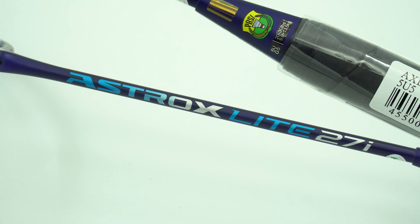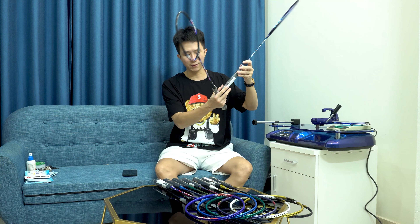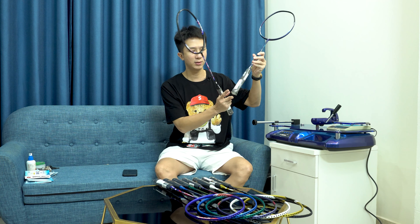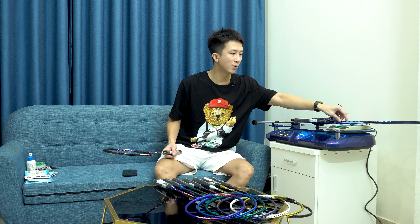Đầu tiên với 27i, chúng ta đo độ nặng: 81.6g. Vợt 5U 81.6g, bởi vì cái ni lông này không được kỹ - các sản phẩm vợt cao cấp hơn thì người ta hút chân không. Cái ni lông này bó nhiều hơn nên hơi nặng một chút. Tôi nghĩ sản phẩm này không đến 81g, chỉ khoảng tầm 80g trở xuống một tí.